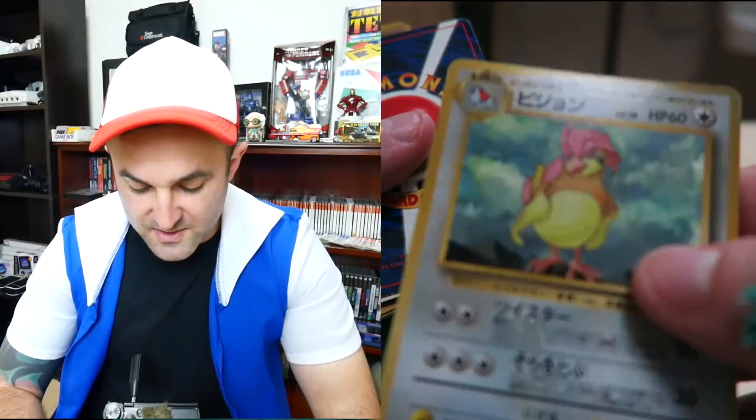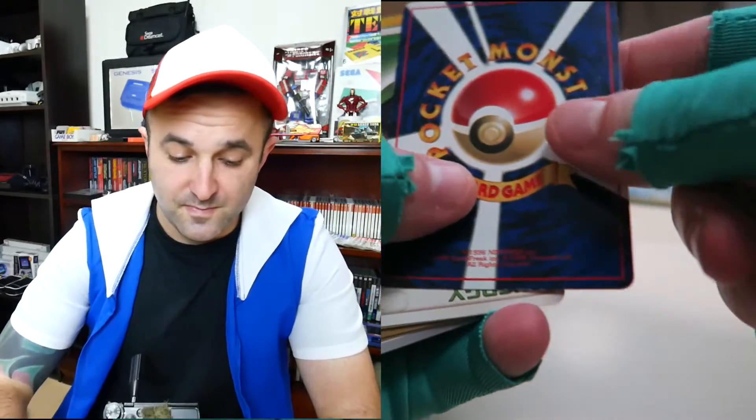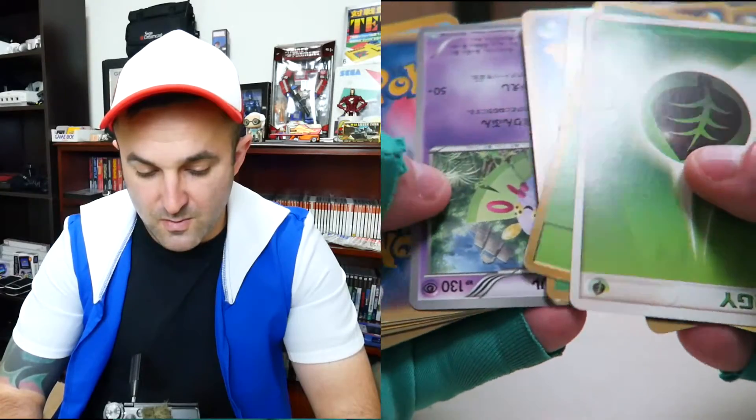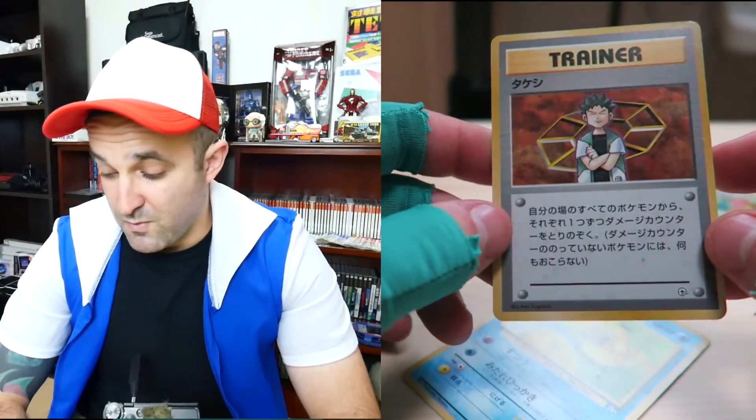One of those crazy foils from a later generation — not too concerned. A couple of pocket monsters here in a row, trainer, trainer, another one of those glossy ones, Pidgeotto — but eh, nothing too exciting. Kakuna. I really thought this was going to be a good pack. A few more pocket monsters here. Oh, energy. And a Psyduck for last. Wow — that was a huge bust. I'm pretty disappointed with this pack.